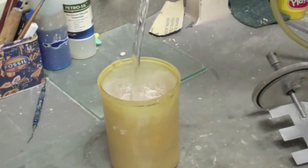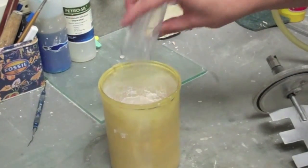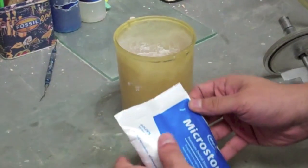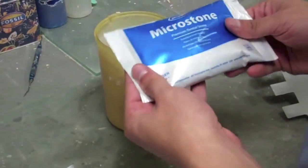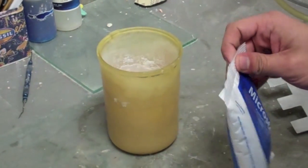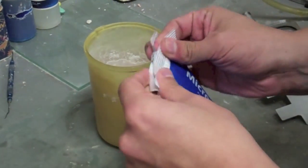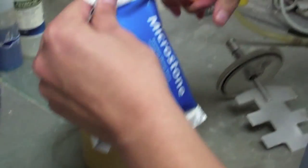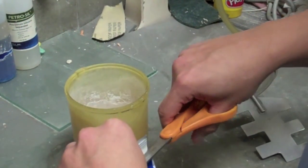Next, you will pour 40 cc of water into the Wipmix bowl. It is important to remember that measurements vary depending on the manufacturer. In this case, we are using 140 grams of stone for every 40 cc of water. After the proper amount of water is added to the bowl, you will now insert the stone.